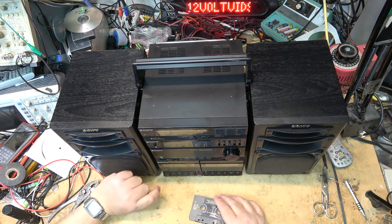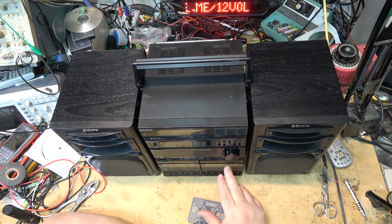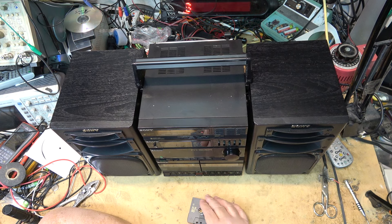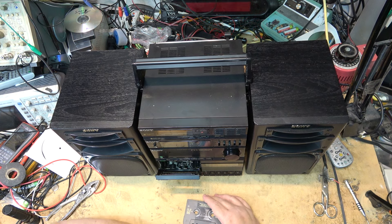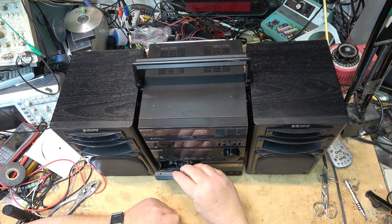There are three separate components all held together, and a handle goes on top so you could transport it. Let's check the tape deck out and see whether it's working.